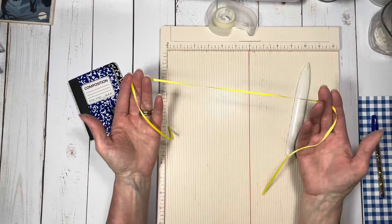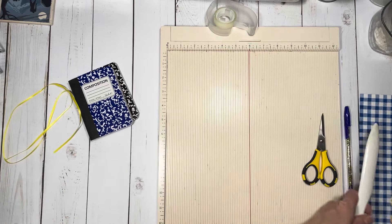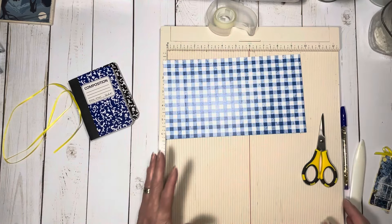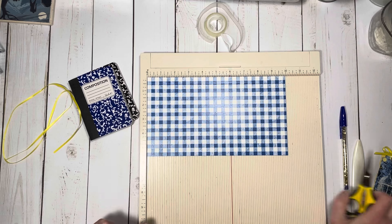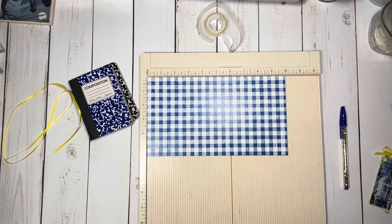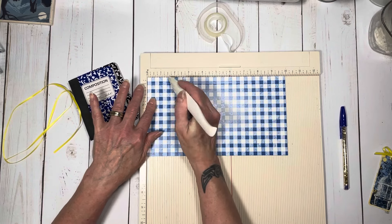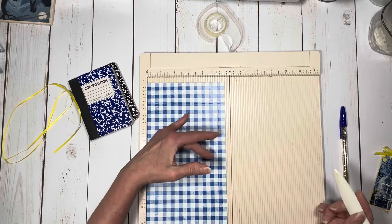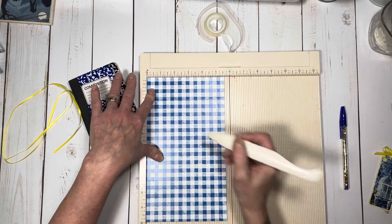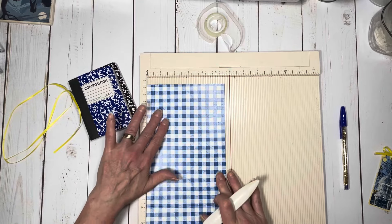Let's get on to the tutorial. I have my piece of satin ribbon, and you just need a few things. The pattern paper itself is 10 by 5 and 5 eighths, and that gives a little bit of wiggle room all the way around. On the 10-inch side, you're going to score at 1 and a half and at 8 and a half, and then turn it to the 5 and 5 eighths inch side and score at half.